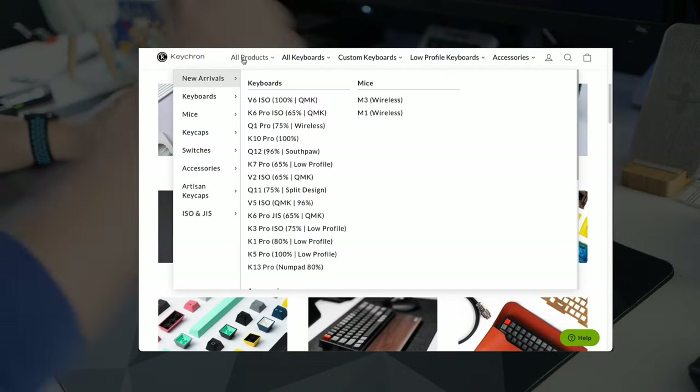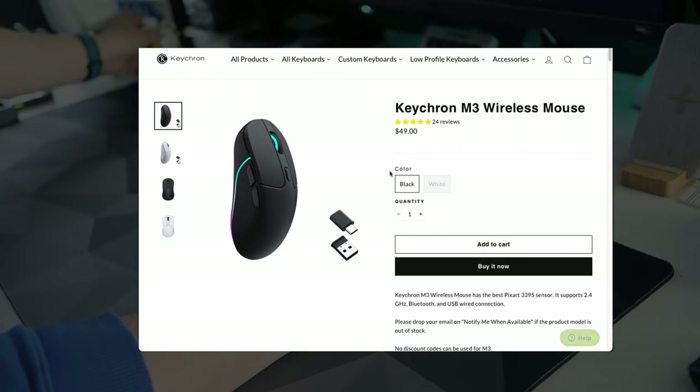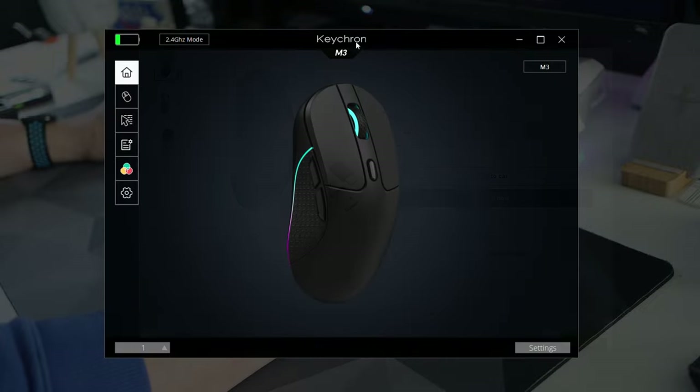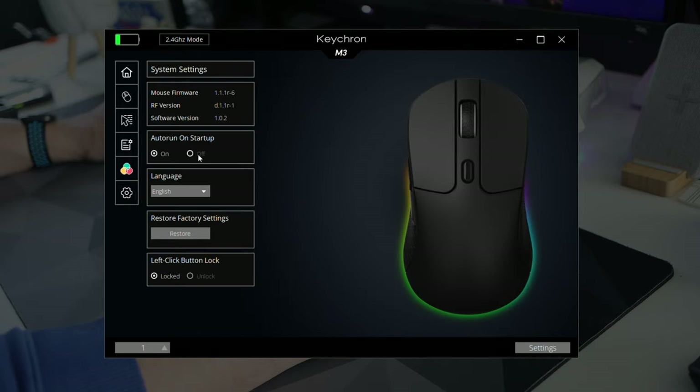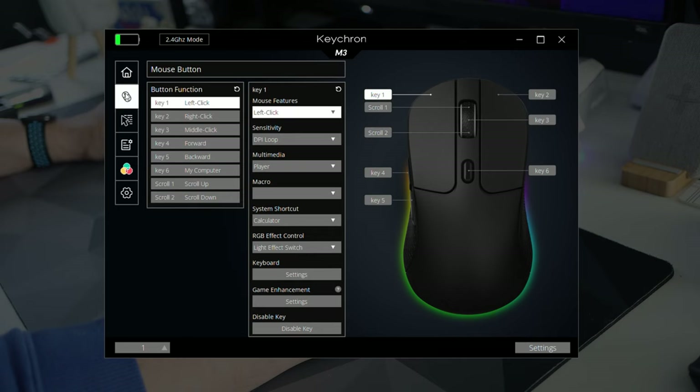Now onto the software, which is another large part of why this mouse offers great value — it pretty much has everything you'd expect. Download the software from the website, open it up and connect your mouse. You can set all functions wirelessly with no need to plug in. At the bottom left are five profiles. On the left is the menu: home, buttons, pointer settings, macro editor, RGB, and mouse settings.